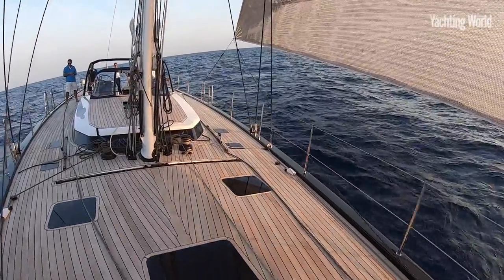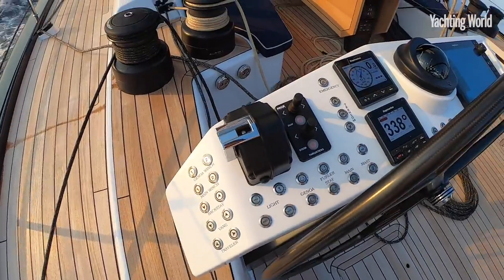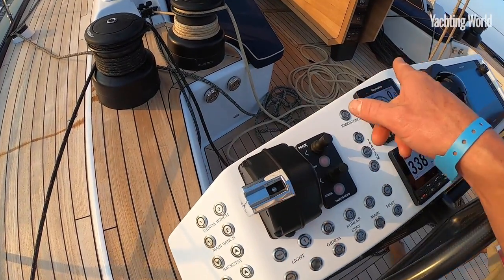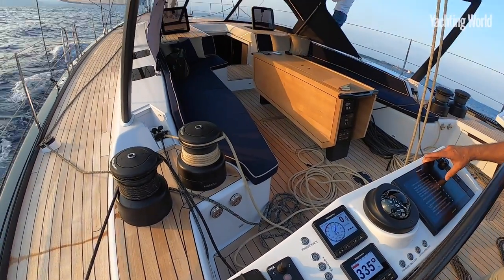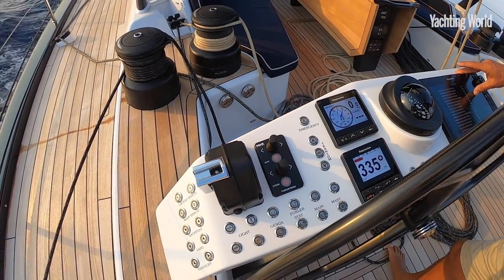For a big large yacht you can really feel it on the helm. The nice thing is being able to easily trim the winches and the traveller while you're helming — it's a bit of a novelty actually to be able to do that very, very easily. Solo sailing a 70-footer.